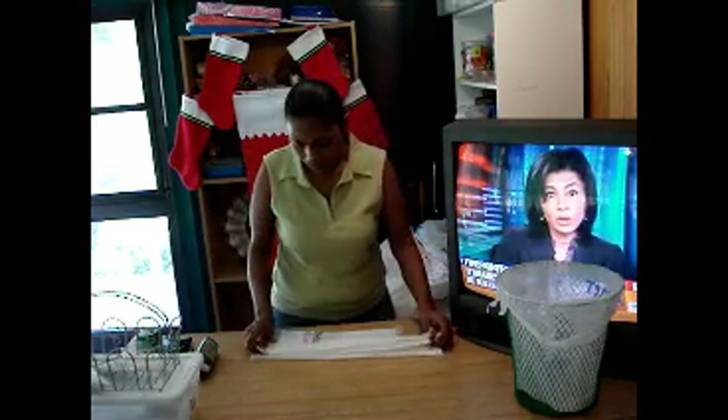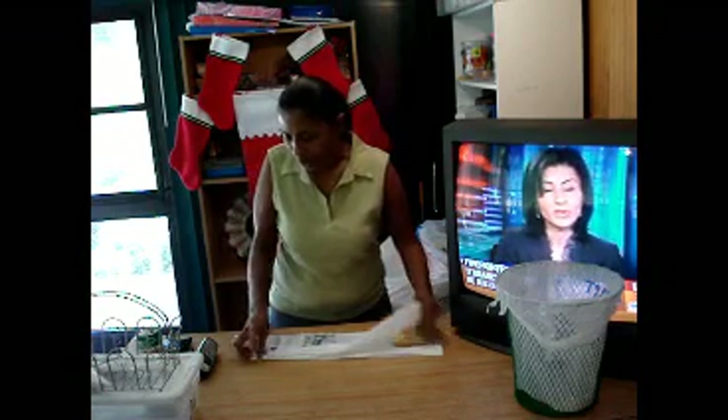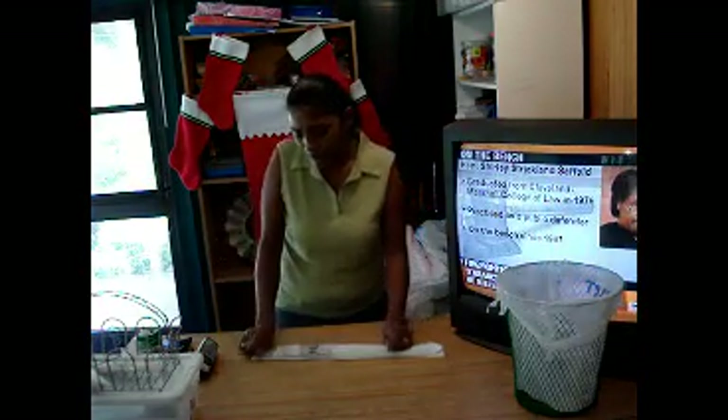Then you're going to fold it over once to match the other one that's on the bottom. You're going to fold it over again and line it up with the one at the bottom.